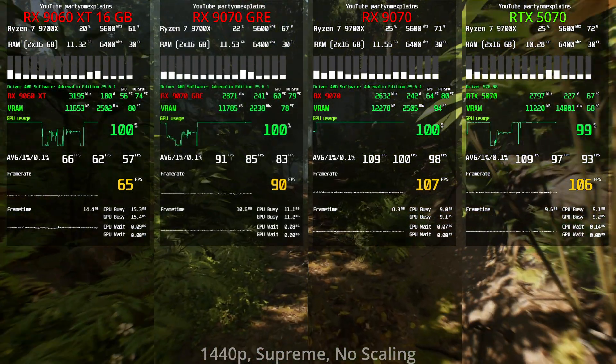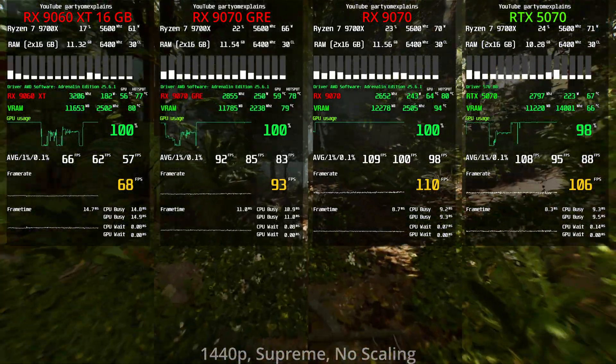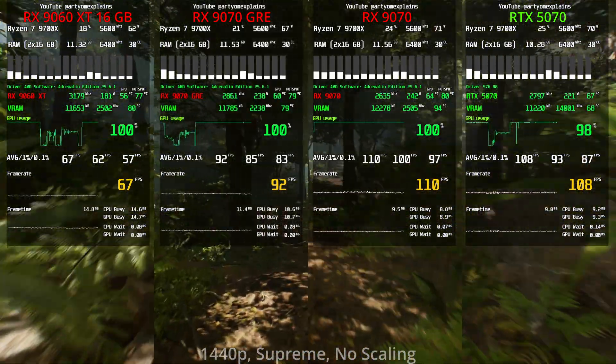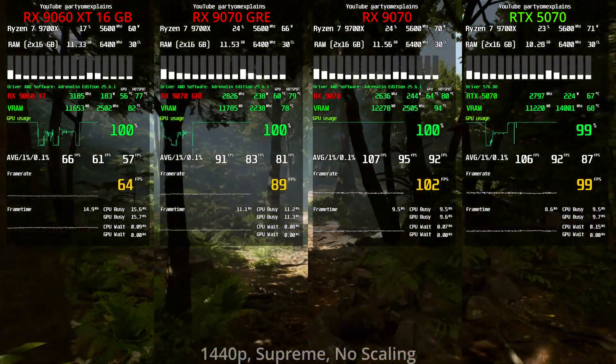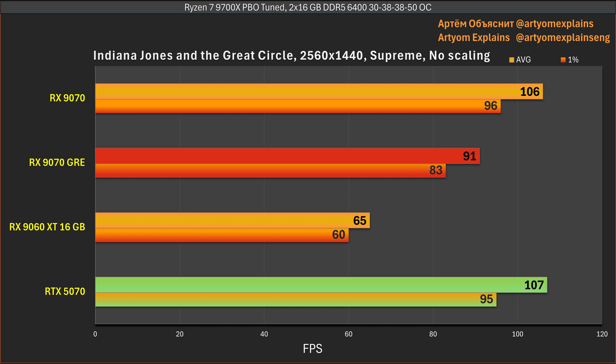In Indiana Jones at 1440p, the 12GB of VRAM is almost fully saturated. And with the resolution increase, the RTX 5070 is even more in the lead, now competing close to the 9070 — which probably has something to do with ray tracing being always on in this title.